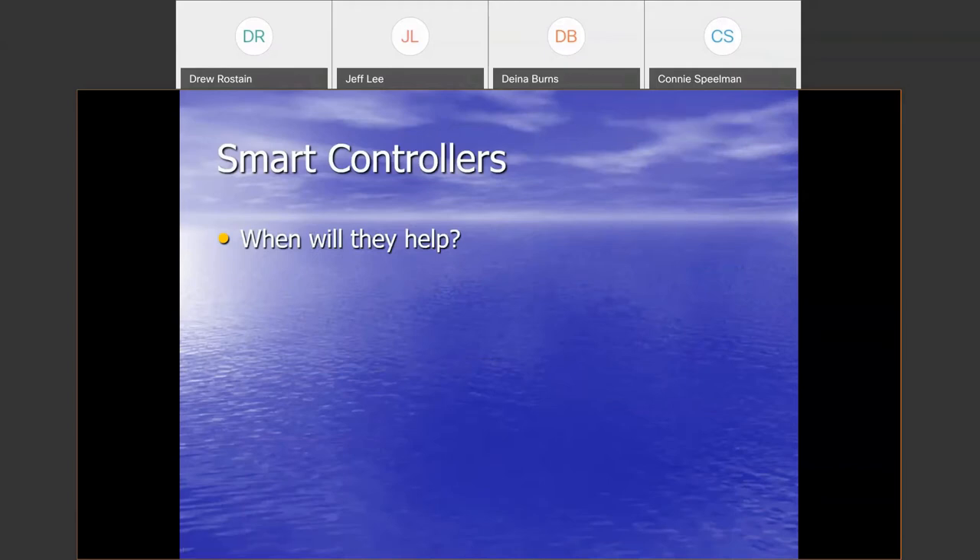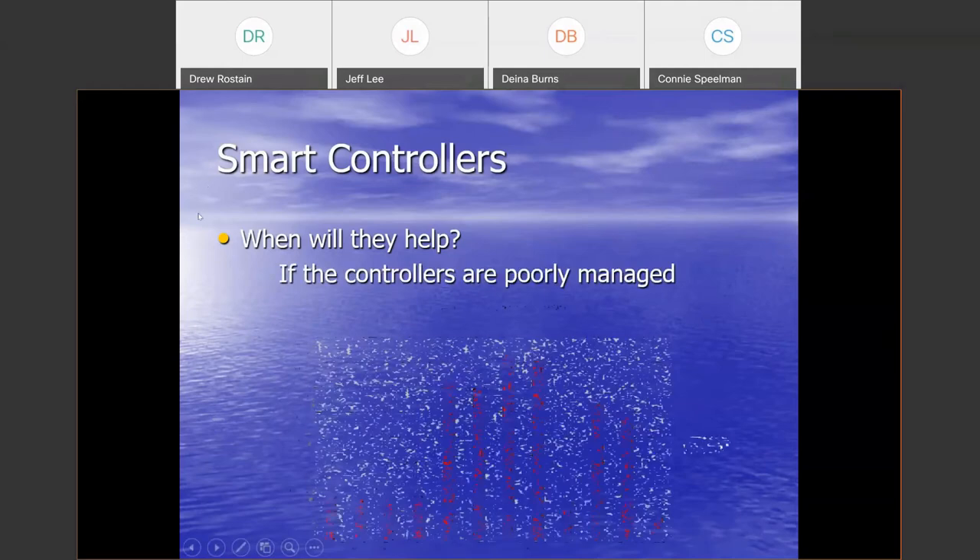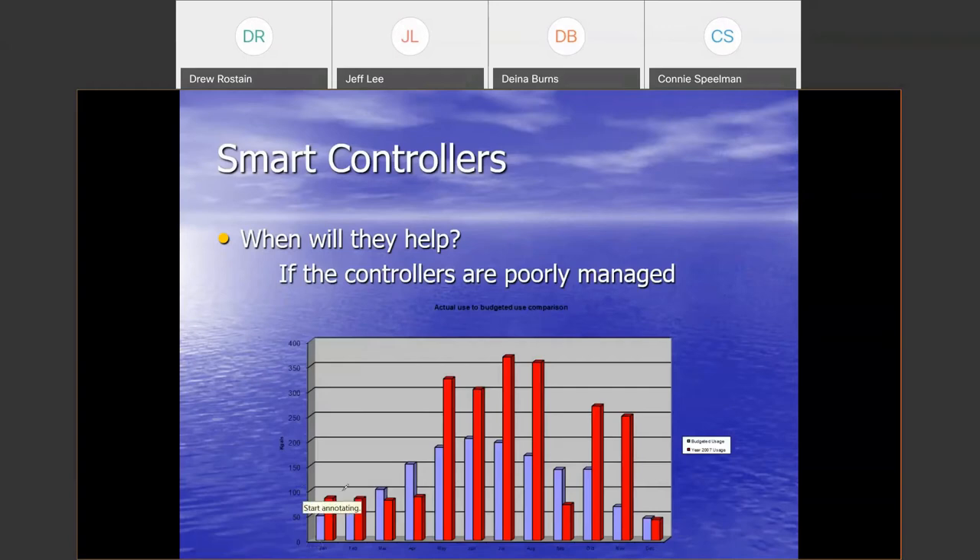When will smart controllers help? Manufacturers claim things like 'install a smart controller and save 30% of your water,' but they don't know how much water you use or should be using — they're basing that on best-case scenarios from case studies. Smart controllers really help when controllers have been poorly managed. In one particular case it was very easy to see that people made no controller adjustment until the landscape went into stress, then overreacted. It was a commercial site where they turned the water off halfway through September to prepare for winter grass overseeding. The smart controller then starts following the actual water-need curve much more closely.